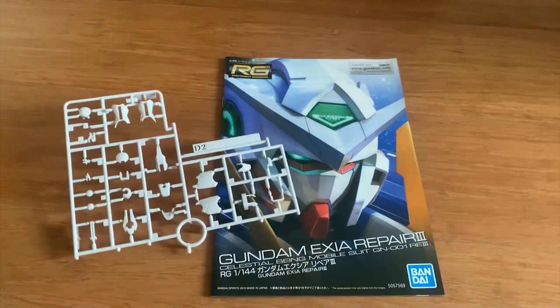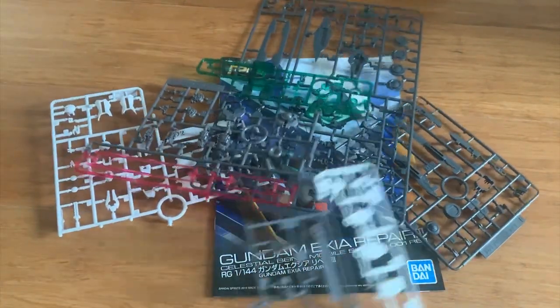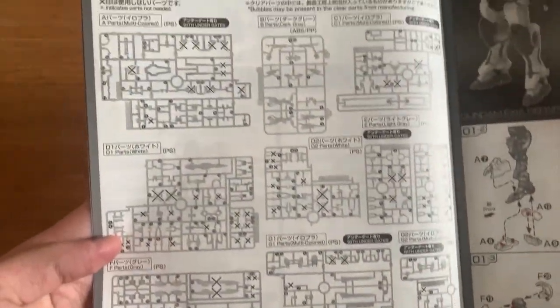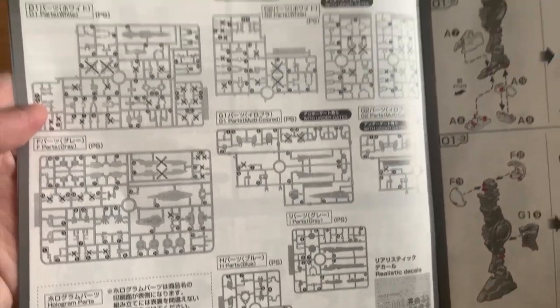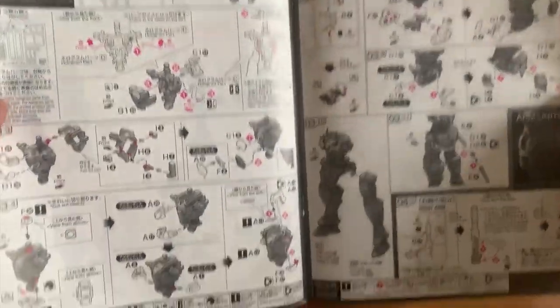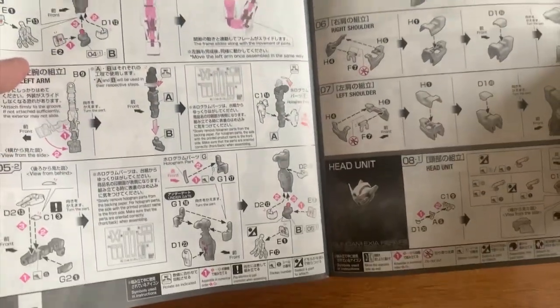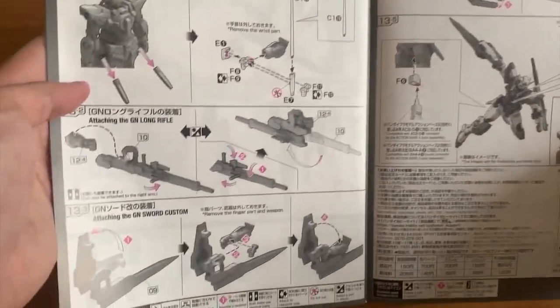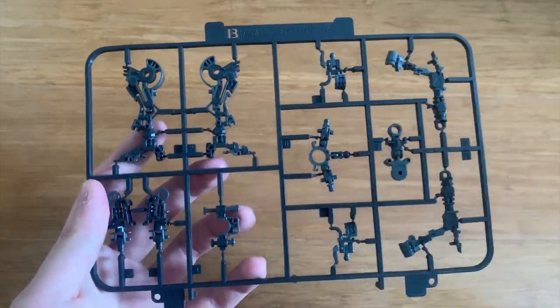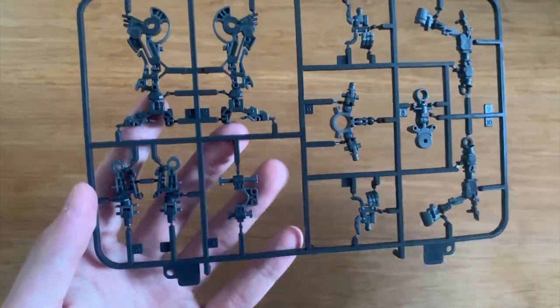Anyway, let's not talk too much. I'm going to open up the runners first. Let's quickly flip through the instruction manual so we can take a look. There are multiple runners and a lot of parts will be left out. We'll look at the stickers and the color guide as well. First we have the MS Joint, which is exactly the same as the X-Ray, so there's no point introducing it.